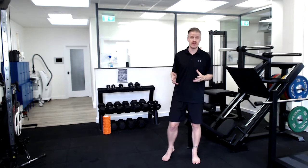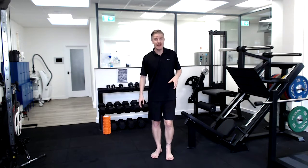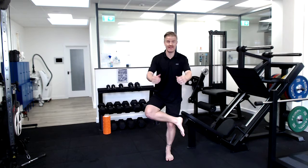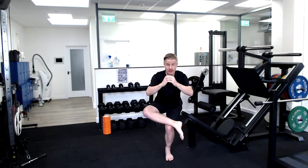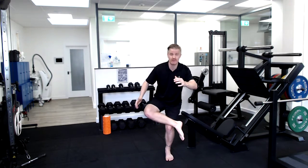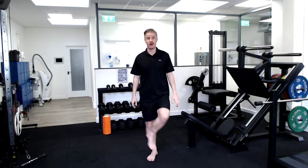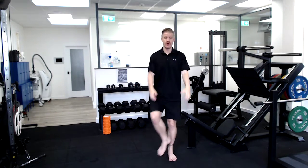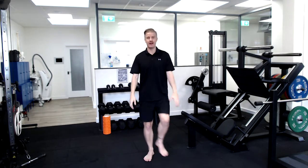So the figure four stretch, really simple — you simply in standing take the outside of one ankle, pop it on the top of the other knee, and then you sit back, push your hips back and really get a good stretch around the back of those hips. Then we swap and push back like so.